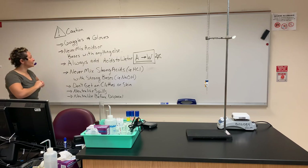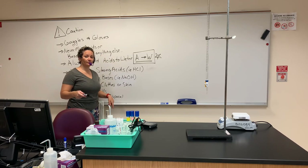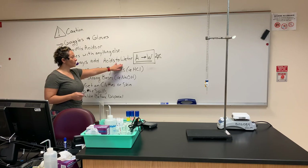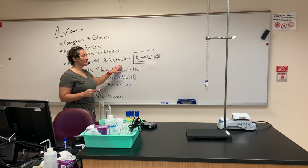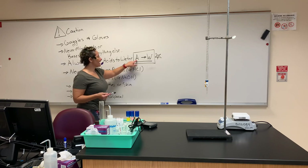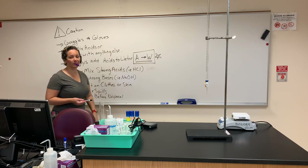Never mix acids or bases with anything other than what you've been told to do. That is very, very important. The next thing: always add acids to water, and never go the other way around. Don't put water into acids — you put the acids into the water. It's like the alphabet: A before W, acids to water. That's a great way to remember it.